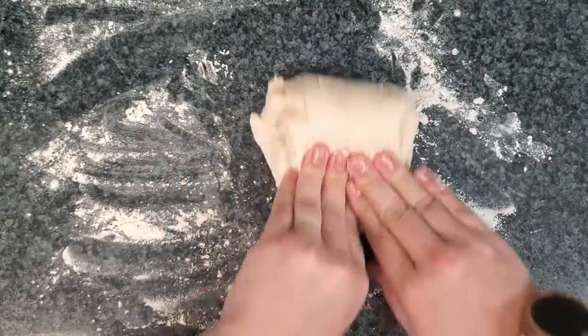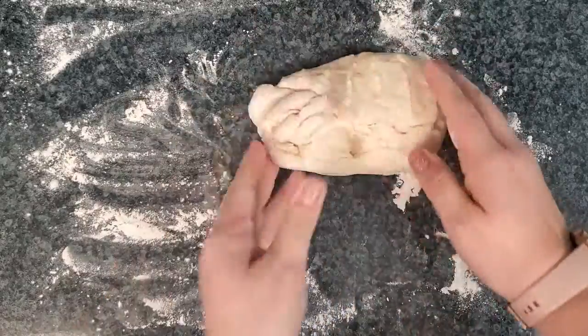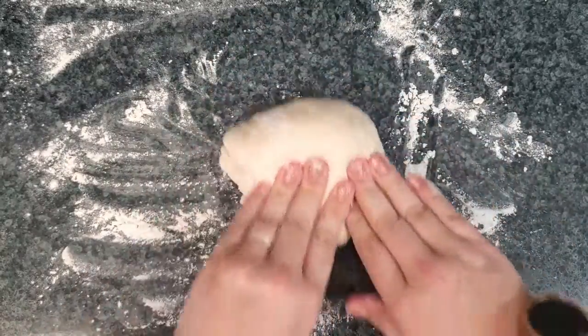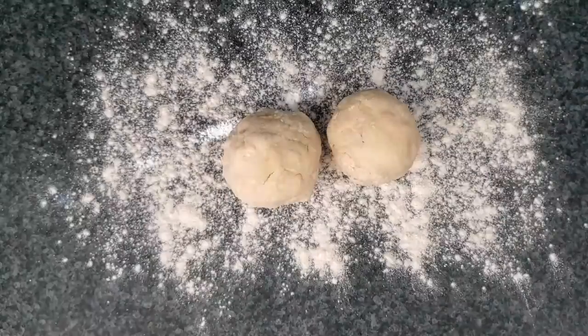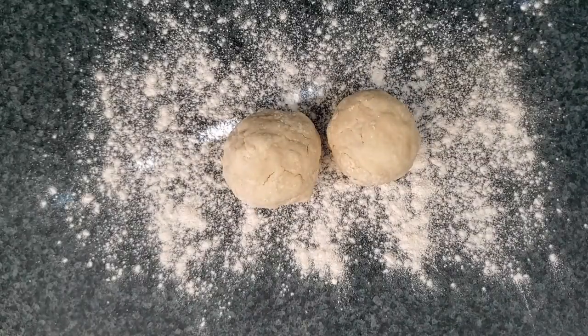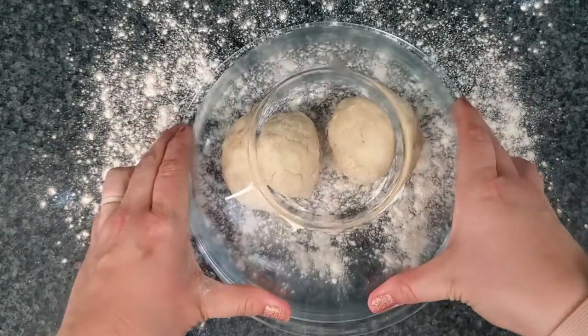Then sprinkle two tablespoons of flour onto your counter. Knead the dough. Once you finish kneading, divide the dough into two sections. Then place a bowl on top of it upside down and let it sit for 15 minutes.